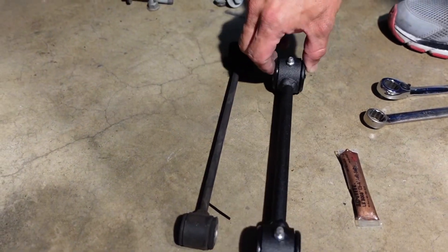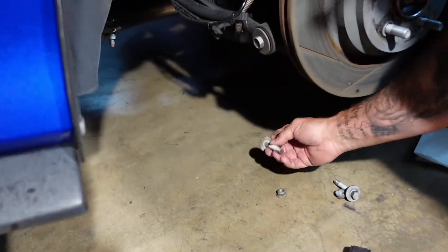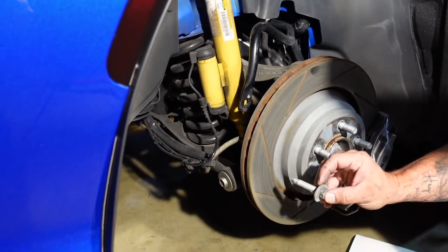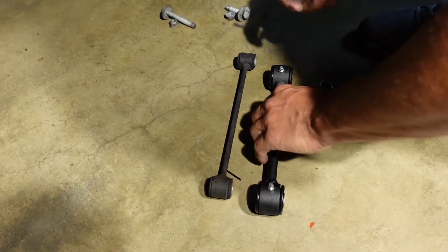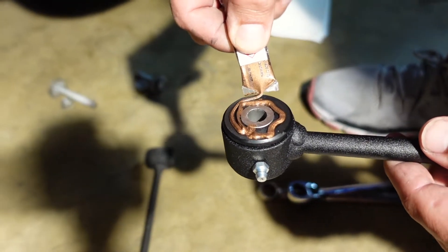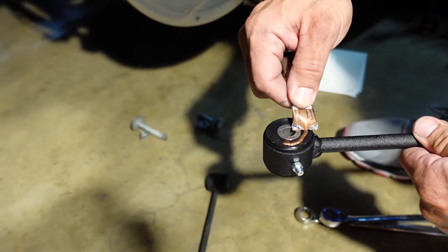They have grease zerk fittings at either end so you can grease them. The most important thing to note is you're going to need a 16 and a 15 millimeter wrench to take these off. At the bottom, the bolt goes in from the rear inside of the car towards the brake caliper and rotor. At the top, the bolt goes towards the shock. The most important part of this whole job is to take this anti-seize and squeeze it liberally all over this bushing — both sides — make sure you cover it very well. This is going to keep the rubber from binding the first time the sway bar starts going to work.